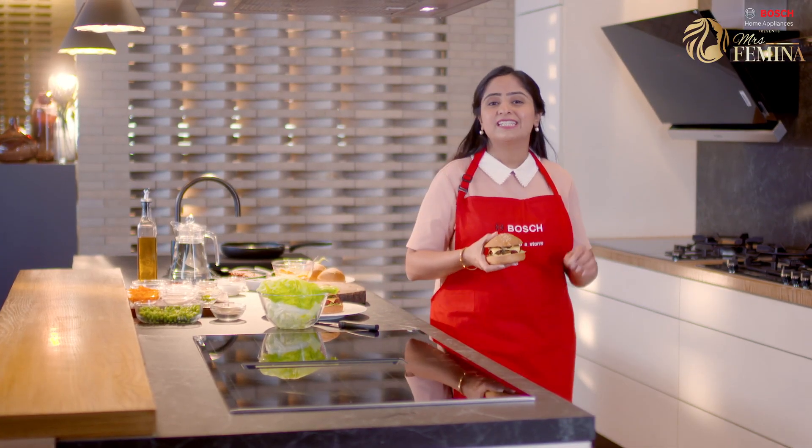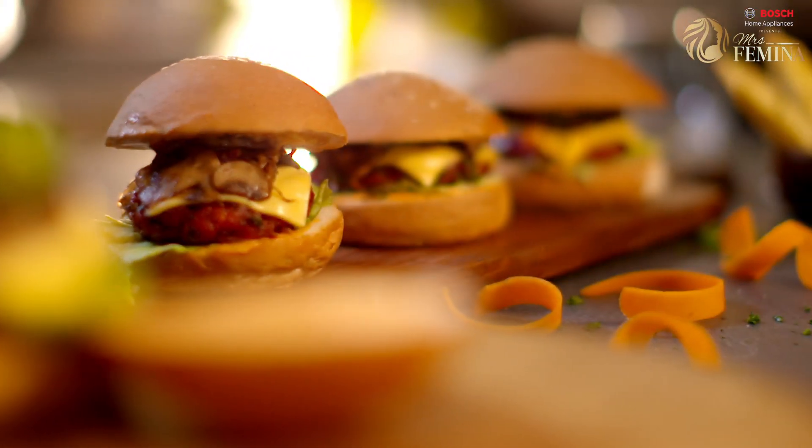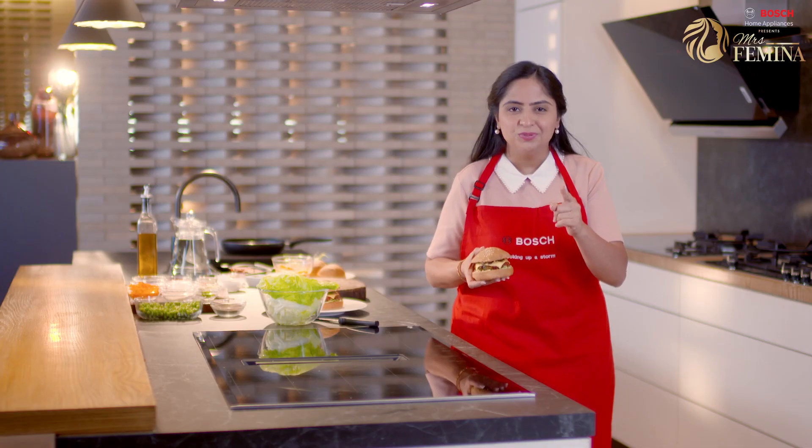Like I said, the veggie sliders are my guilty pleasure. These are cooked to absolute perfection. Do try this recipe and if you do, share it with us using the hashtag Perfect Cooking with Bosch or Mrs. Femina.